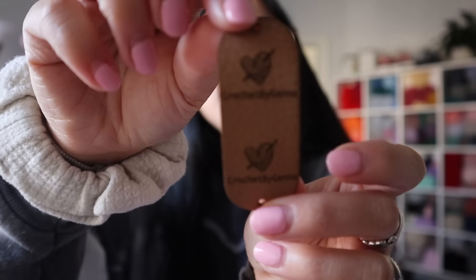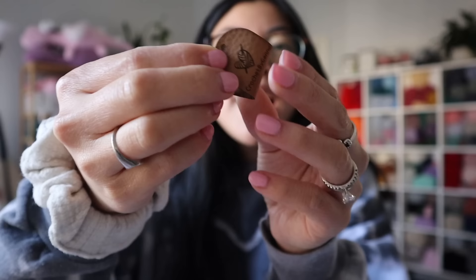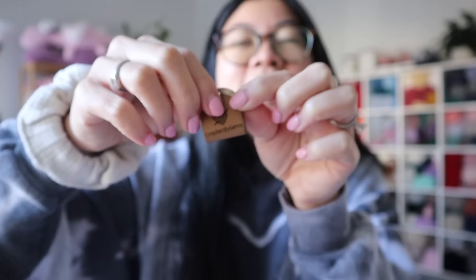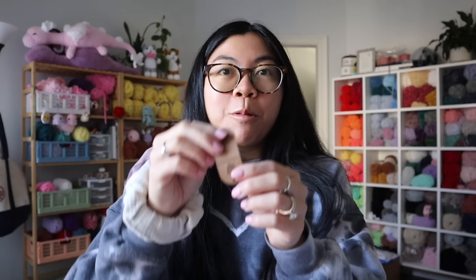I can't wait for you guys to see the finished commercial — I think it'll be really fun. This reminds me: I just got some new leather tags in the mail that you can clasp onto your product. My husband actually got them for me for Christmas. I love this style because you can fold it and clasp it onto your plushie. It says 'Crochet by Jenna' with a little heart yarn and hook. I can clasp it onto the end of a turtle fin — very minimal but it brands my plushies.